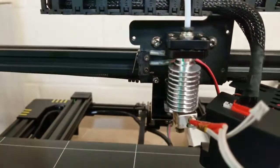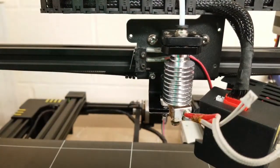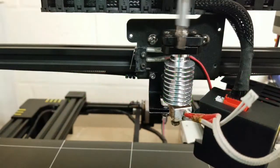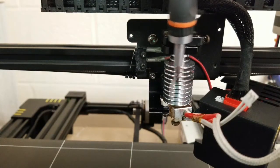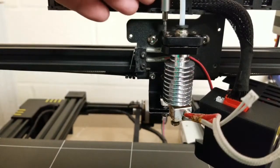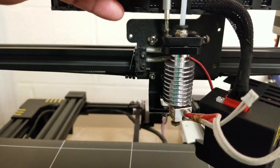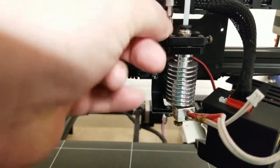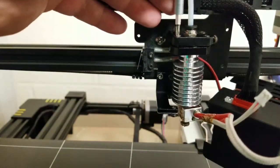Now that we've got those out of the way, we're going to focus on the rest. Up here there's a collar — this is what holds the heat sink and heat break in place. What we're going to do is take those screws out.